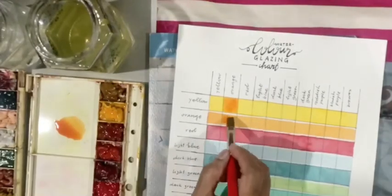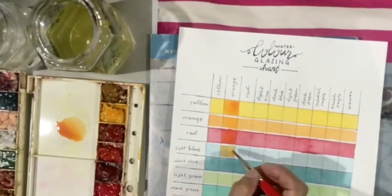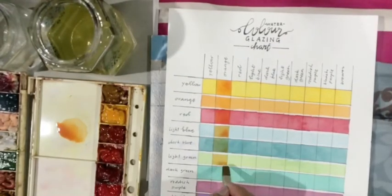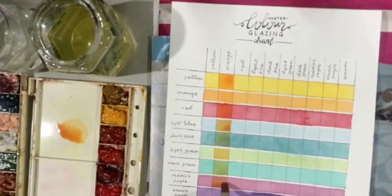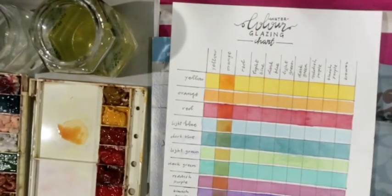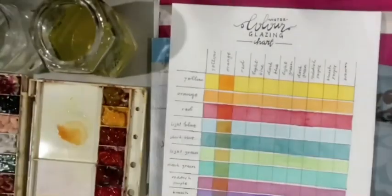Now I'm working on columns. Again, I'm not coloring completely all the boxes. Notice how the color changes. And then compare it to your mixing chart and see how this is much, much more vibrant.